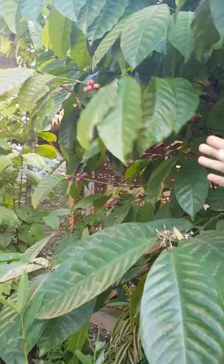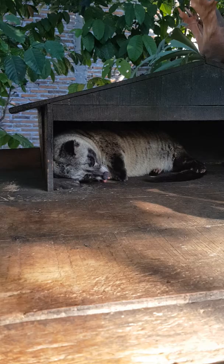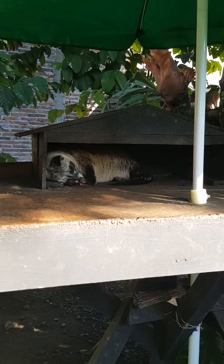The animals are nocturnal, so during the day they sleep here. We feed them with banana, papaya, and all kinds of sweet fruit, because the skin of the coffee berry is sweet, so they like sweet fruit as well.